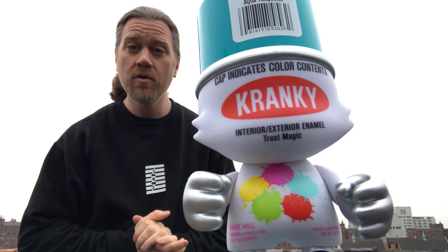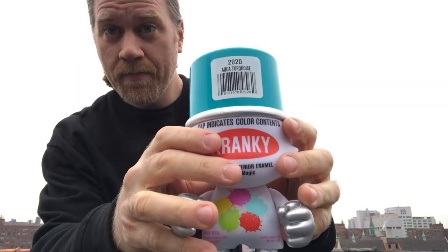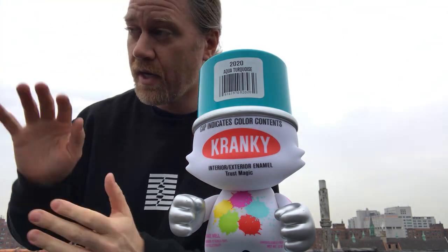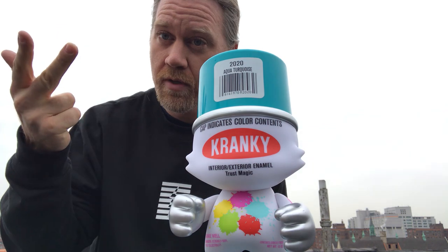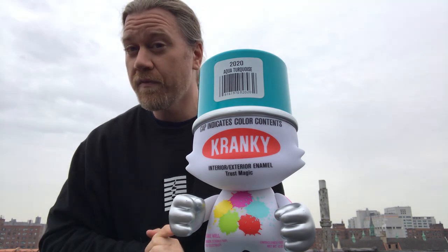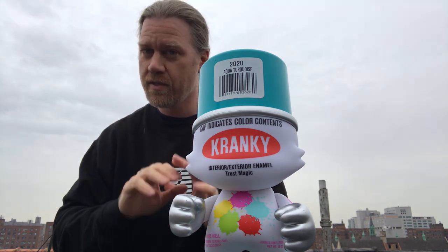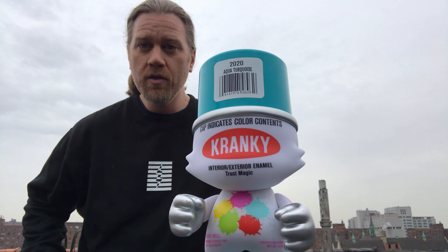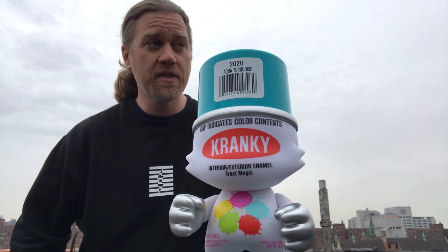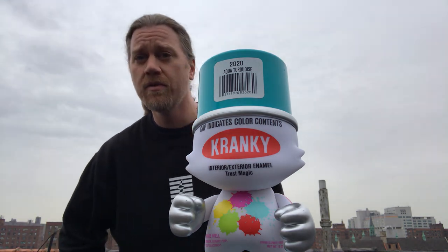So again, February 7th — that's this Friday at noon East Coast time — you can buy the Super Cranky Aqua Turquoise Edition for $90, or the capsule package for $150, which includes the figure, cap, shirt, and bandana. There's only 200 Crankies total — whether packed into a capsule package or sold individually, it's still only 200. Add yourself to the Tenacious Toys email list for a reminder just before the drop.